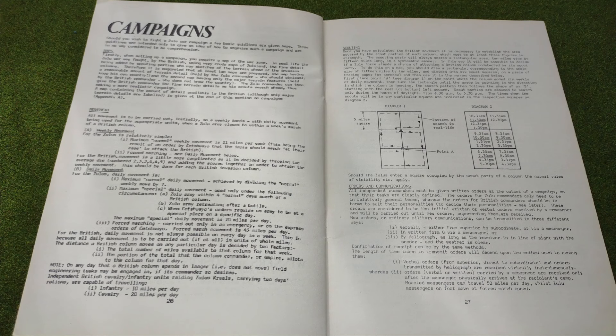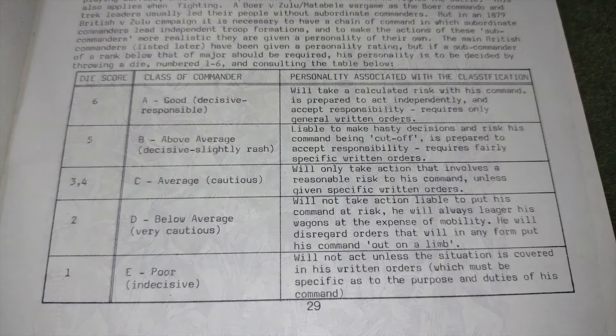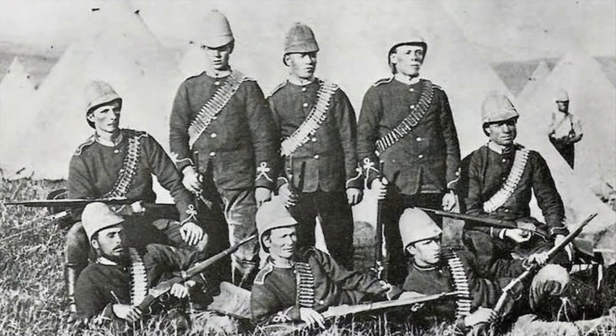This book isn't all about knowing your maths. Towards the end of the rulebook there's a really interesting five-page section on campaigns. There are some really useful ideas in here that could probably be applied regardless of the rule system you're using. In particular, it discusses orders and communications between separate commands and talks about resupply and field engineering. This section also provides rules for determining the quality of commanders. The author uses a rating system whereby commanders are assigned one of five quality ratings, from A for good, decisive, and responsible commanders through to E for poor or indecisive commanders. The author then applies this rating system to historical commanders during the Anglo-Zulu War.